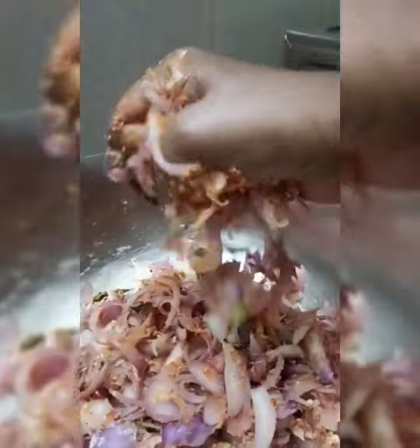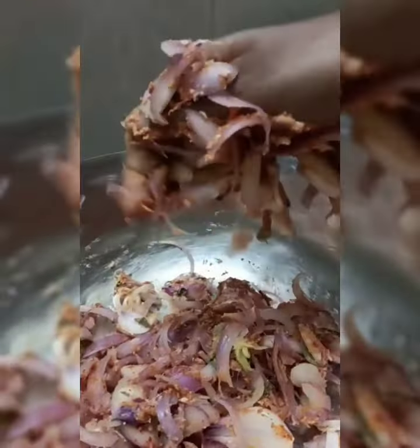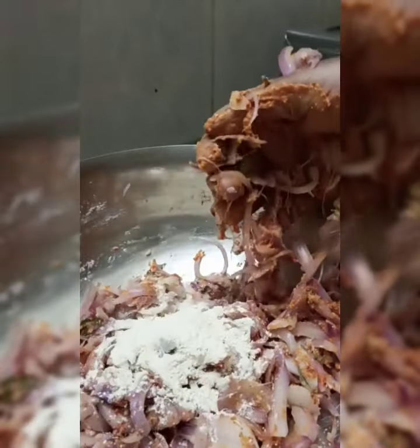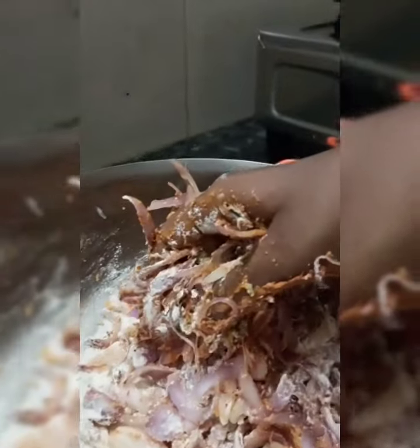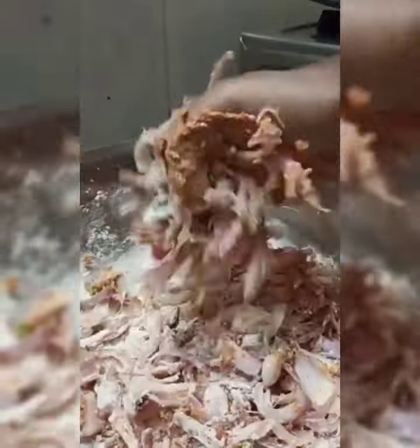Add a little bit of paste into the mixture.